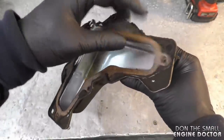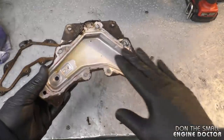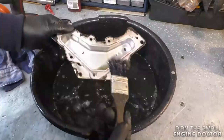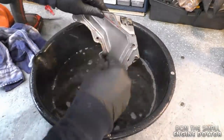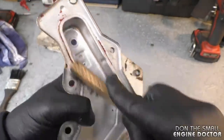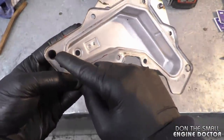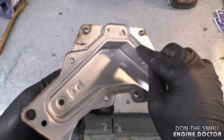Now I'm going to carefully remove that gasket — I will be reusing it, so just make sure you don't break it. I'm going to clean this cover with some old fuel that I've saved. Be extremely careful if you use fuel to clean dirty parts — it's extremely flammable. All I'm using here is a paintbrush. You can remove the old RTV silicone using a small wire brush. This is clean enough now — don't worry about a little residue of the old gasket maker. You want this area of the cover to be nice, clean, dry, and not oily.